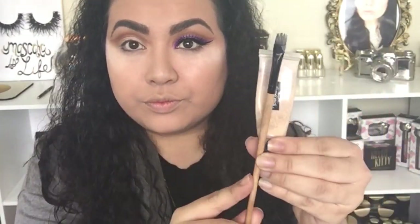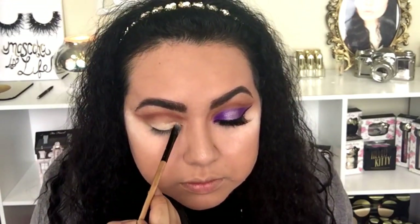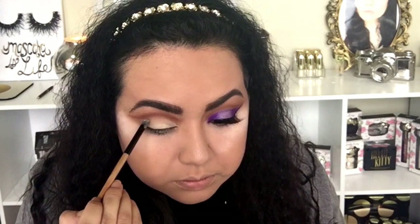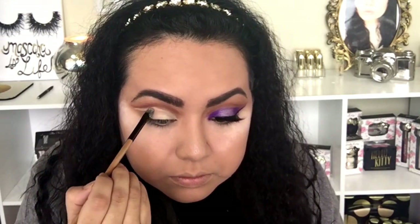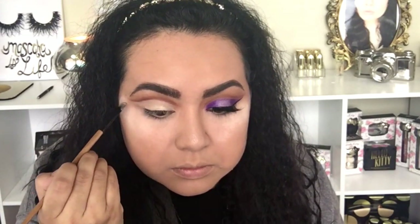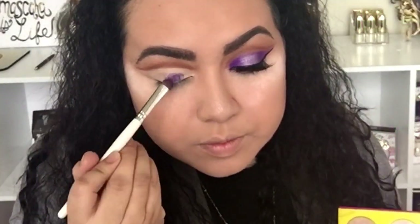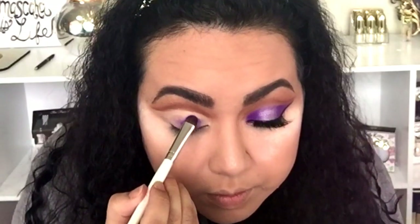Now that I have that crease defined, I'm going to use the KVD Tattoo Liner in the shade Light to cut that crease. I'm going to use a small synthetic brush and apply very carefully — just take your time, it's not that hard. Now that the concealer cut crease is done, I'm going to use the color Makita with a small padding brush, making sure I don't go past the concealer line, and apply this color all over my lid.